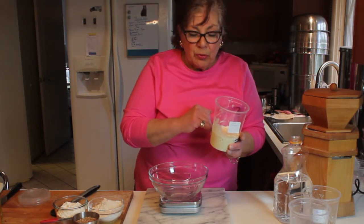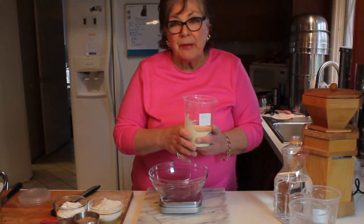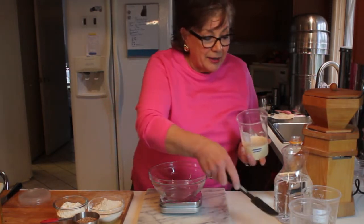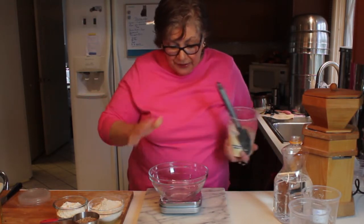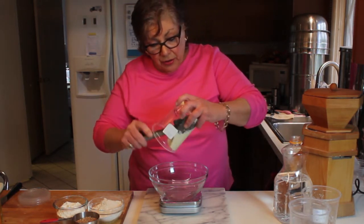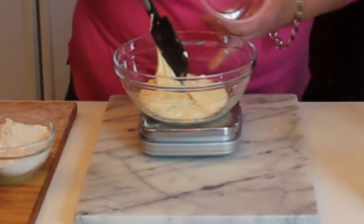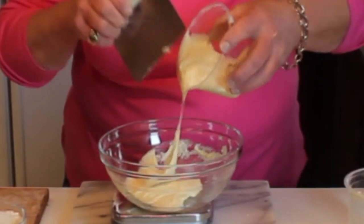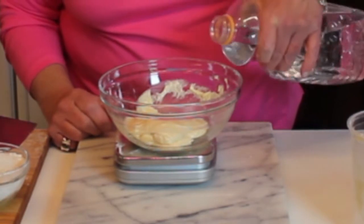I'm going to cut this starter in half — keep half and get another brew going, or if I pass somebody in the street I'll give them half to keep it going. I'm going to start with the bread flour starter. I've got my bowl on the scale and I'm going to weigh it and just take out 50% of the dough. Then I'm going to add four ounces of water.